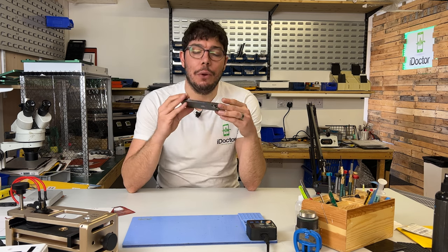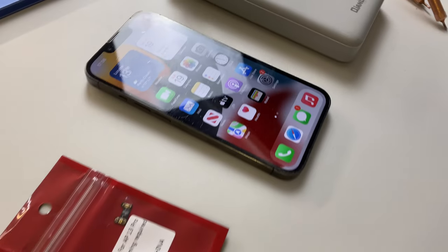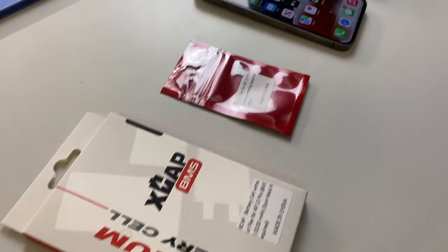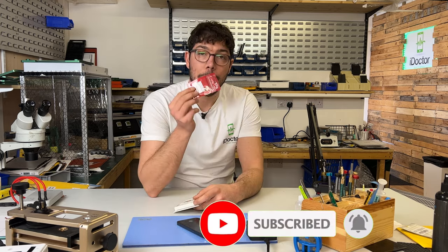Welcome to another iDoctor UK video. In this video we're going to be taking a look at this iPhone 13 Pro and we're going to replace the battery on it and make sure that the battery health reads at 100%. To do this we're going to be using one of these X-Cap BMS, which is a cell-only battery, as well as the X-Cap Tag-On Flex.